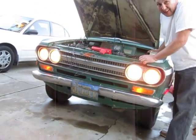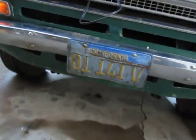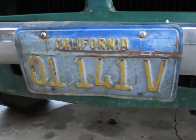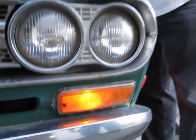Oh, headlights work. Wow. Look at that old-school plate. It's hard to work. Marcy lights.